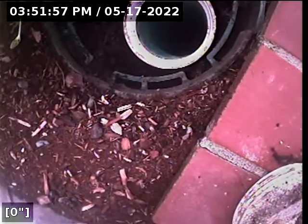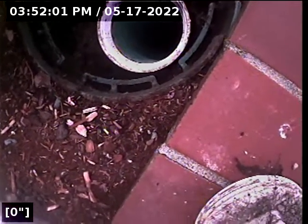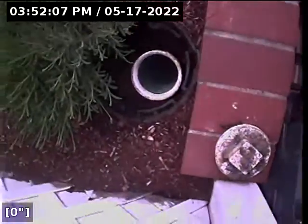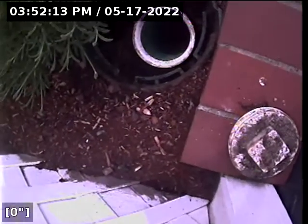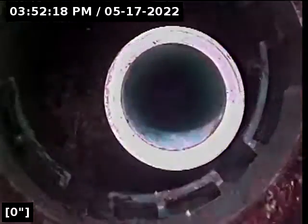We are here at 3502 43rd Avenue Northeast, at the front of the home. There is a clean-out here. We have verified that the water waste lines of the upstairs bathroom, downstairs bathroom, and main floor bathroom all come through this line. We're going to drop our camera in and follow it out to the city sewer main.